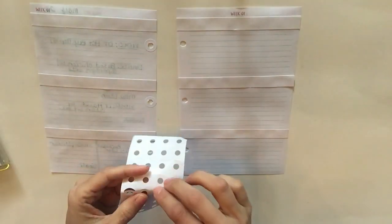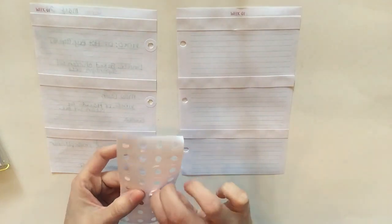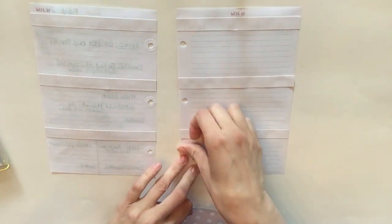The Target Dollar Spot insert pages are not that thick or durable, so I definitely do have to add these little reinforcements.